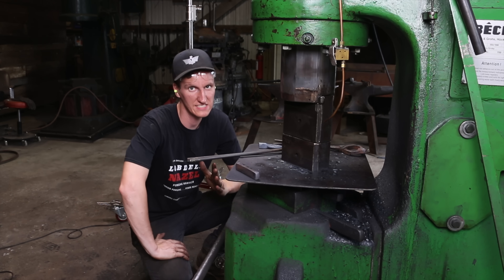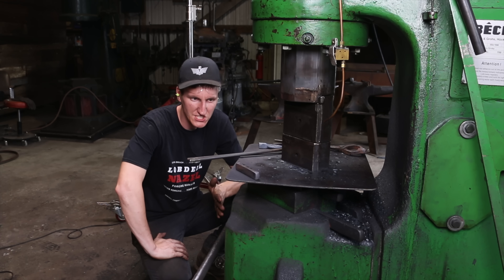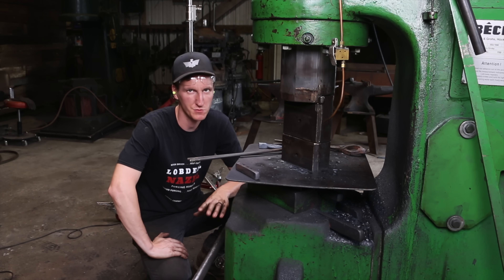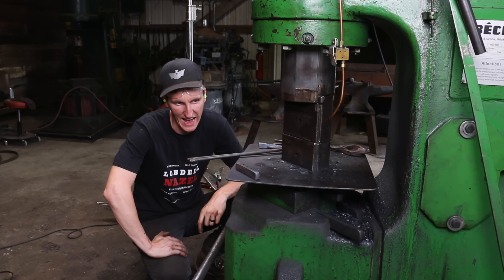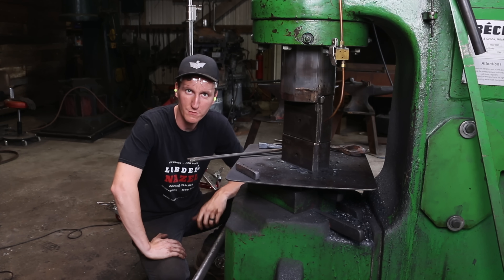I'm gonna write this off as: yes, you can forge it, but it's super, super crazy hard. Because it's so hard, I would probably only be forging it for rough breakdown — if I had two-inch bar and need one-inch bar, I'd do that. I'm not gonna be trying to forge any kind of complicated shape out of this stuff. It is just brutal. Gonna let that cool off and then we'll see what we can do on the machining side of things.